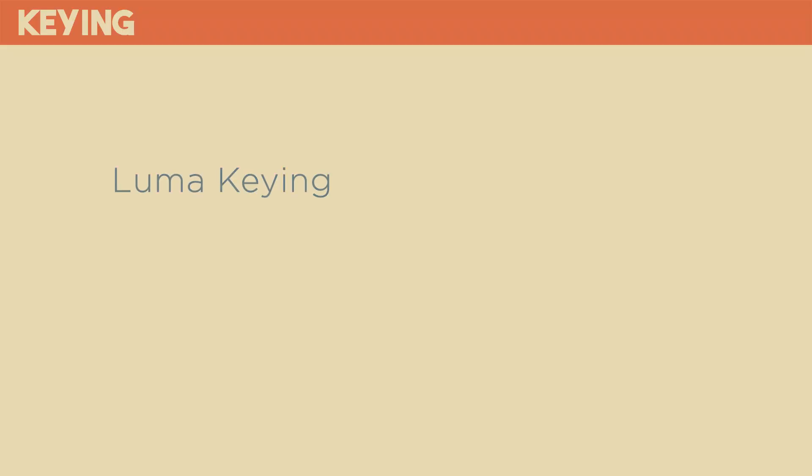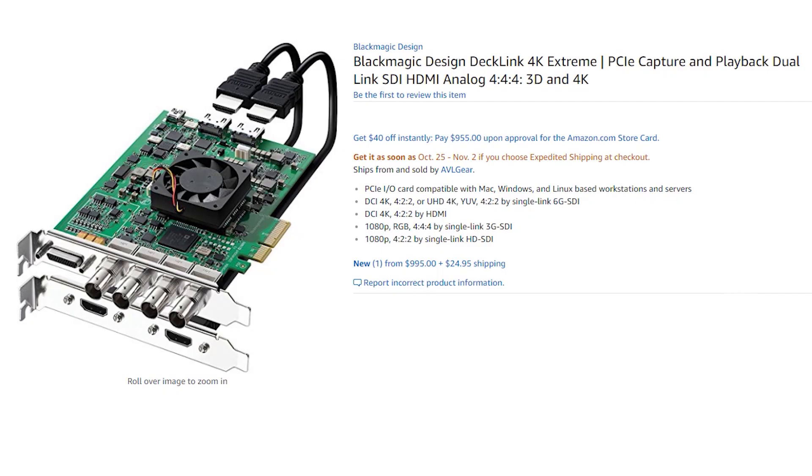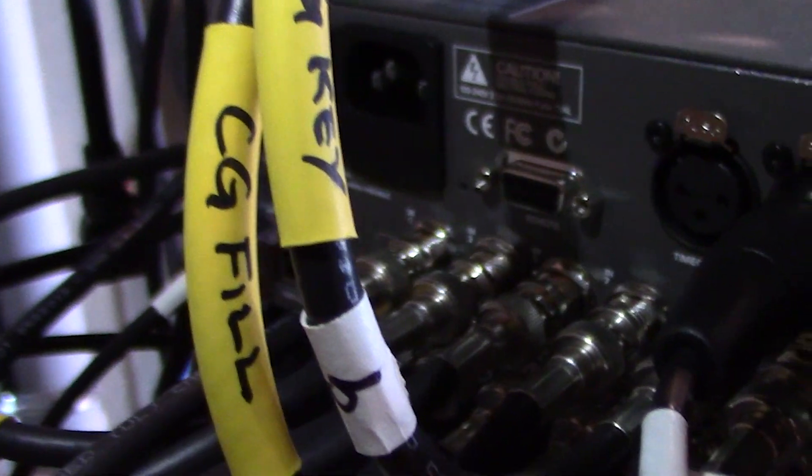We need to somehow communicate to the switcher what to remove and make transparent, and what it should leave as content. In the ATEM Mini, there are actually many different ways to key an image, but I find the most useful to be luma keying, chroma keying, and masking. I do have another video where I demonstrate a method called linear keying with a full-size ATEM switcher. Linear keying will give you the cleanest and most consistent key, but it requires two inputs to the switcher and special hardware. On a budget 4-input switcher like the Mini, I don't think it's very practical, but I'll have a link to that video in the description.